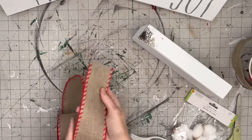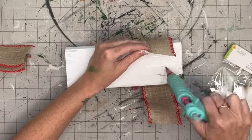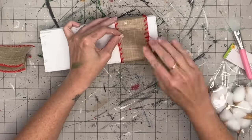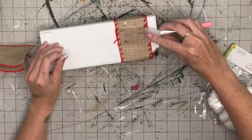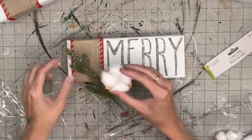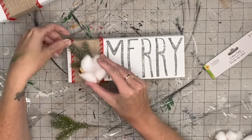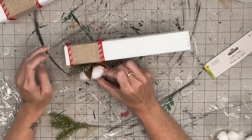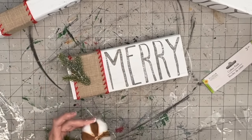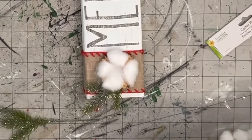I clean my stamps with a baby wipe and let them dry. Then I'm taking some ribbon I got at Hobby Lobby for 50% off in their Christmas section and wrapping it around the two-by-four, gluing it to the back. I did the ribbon after the font because I wasn't sure how much room the font would take, giving me flexibility on ribbon size. Then I take these picks from Dollar Tree - six for $1.25, mini pine sticks - and hot glue them to our ribbon.